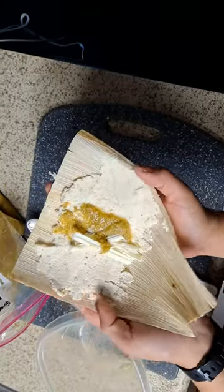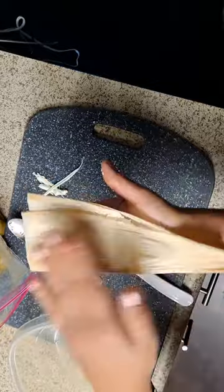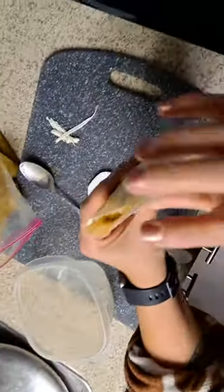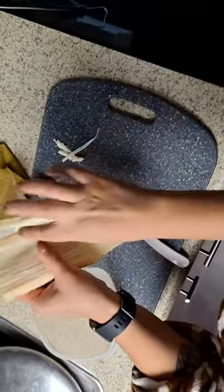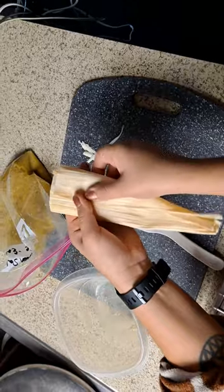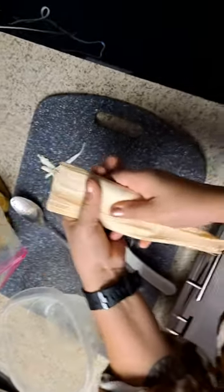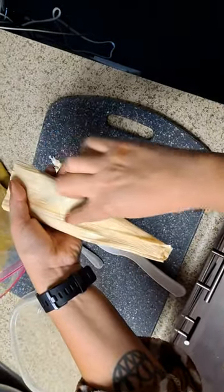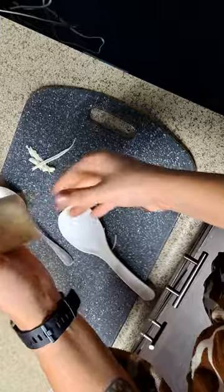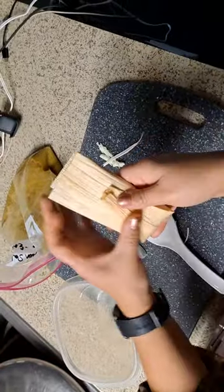Now what I like to do is fold my tamale completely over so we know that this is completely covered and all your ingredients are in a package. You'll have a little bit of masa out here and that's gonna help make it stick when you close it. Close it, and if you see the seam here, it's going to be easy to wrap it back and make it secure that way. And that's it.